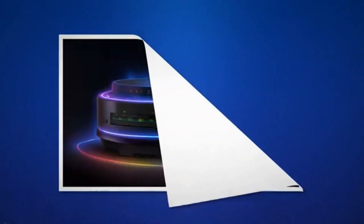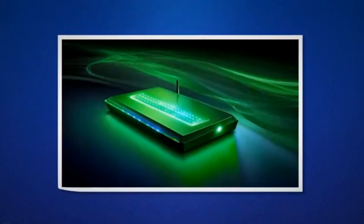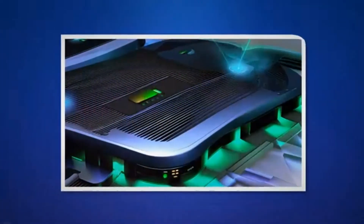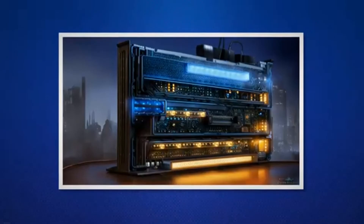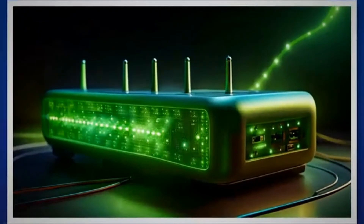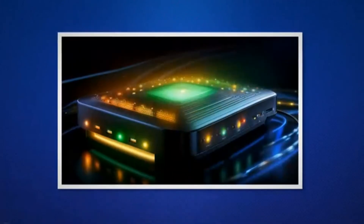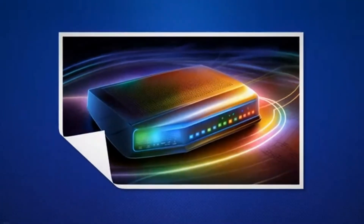The power light tells whether the modem is powered on or off. A green power light means the modem is powered on; if the power light is off, the modem is powered off. The upstream light tells whether or not the modem is able to upload data. A green upstream light means the modem is able to upload data. A blinking green upstream light means the modem is initializing the upload channel. If the upstream light is off, the modem is unable to upload data — in this case, contact your internet service provider.